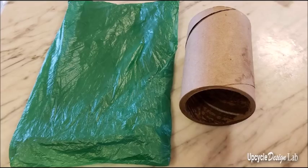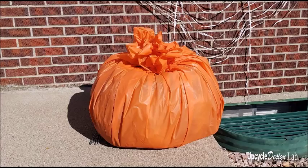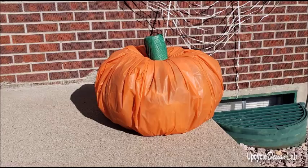To make the top of the pumpkin, I had a really short but large round cardboard tube, and I was lucky enough to find a small green plastic bag. So I took the tube and wrapped the plastic bag around it, and then it was easy just to stuff the excess orange plastic inside the tube, and the pumpkin was done.